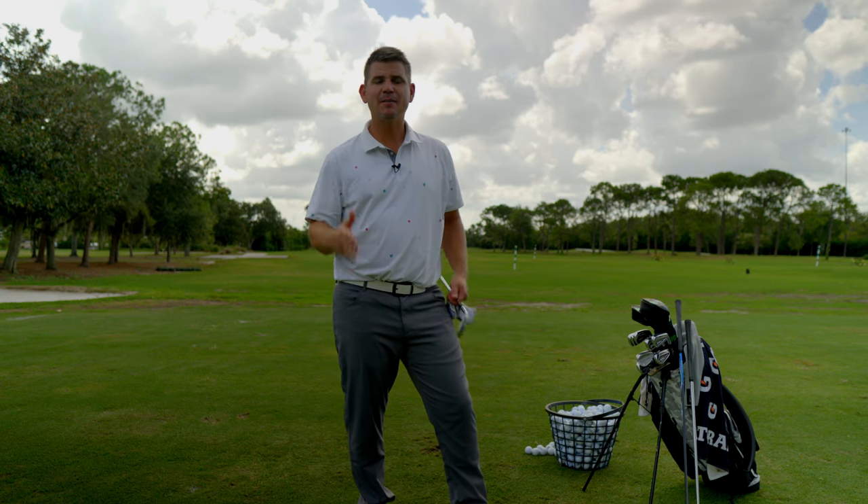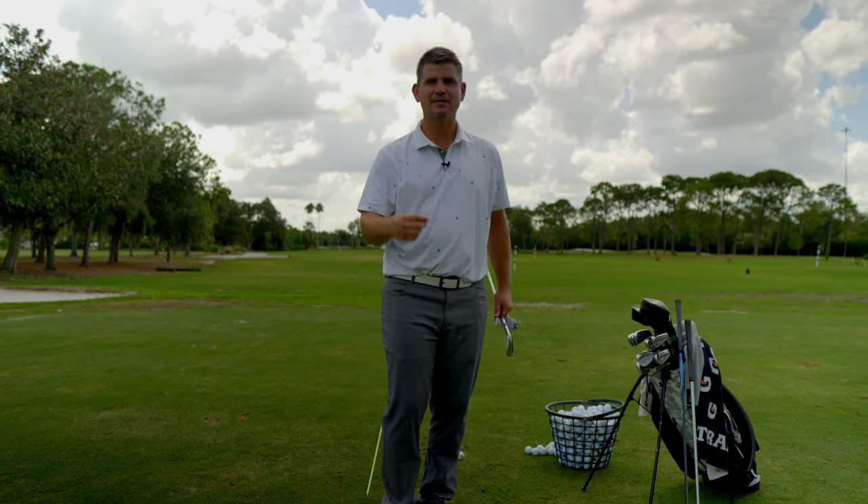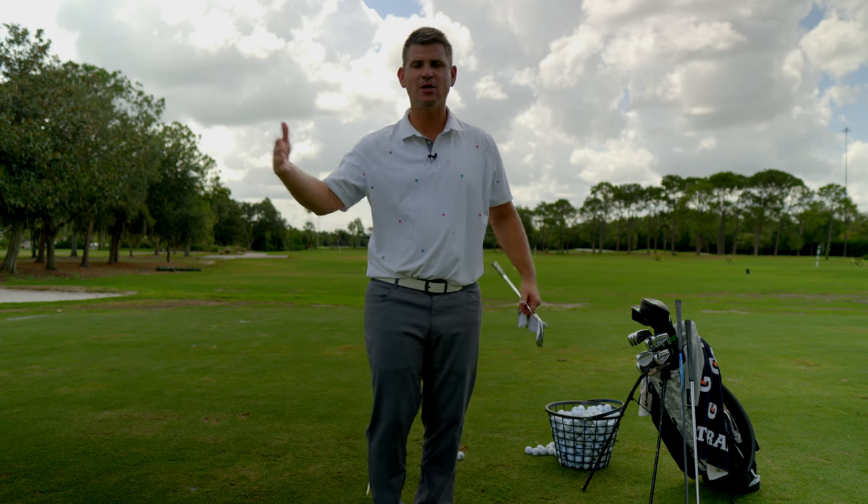I'm going to be teaching you how to retrain your eyes, how to warm up properly, the differences between technical practice and performance practice, and a good way to go through your practice sessions so that you have practice sessions that are meaningful for you.